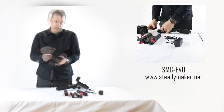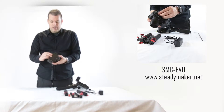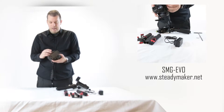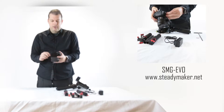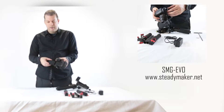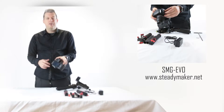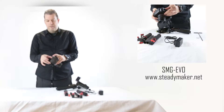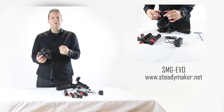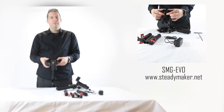You remove the base plate from your SMG EVO and screw it into the bottom of your camera — quite simple. Now, some cameras have an LCD screen at the back, and some screens are able to be moved. I would recommend that you leave your LCD screen in its standard position. If it can be moved to the side, this might affect the balance in the stabilizer. If you have the ability to move it around, make sure it's at the back. Use your handheld stabilizer as a point and shoot — where you point, you see.